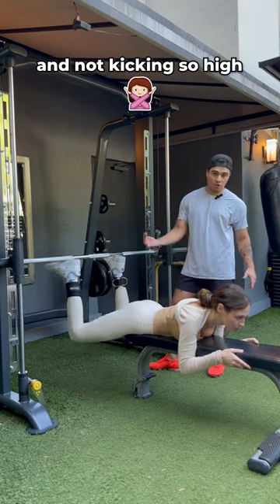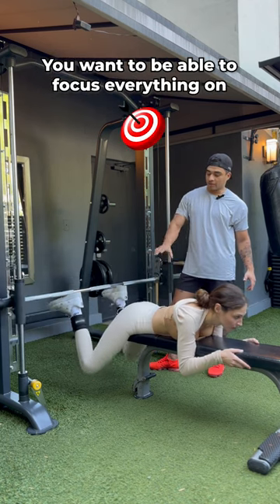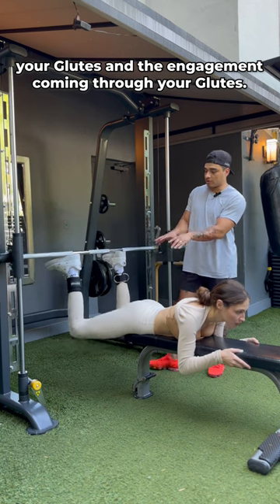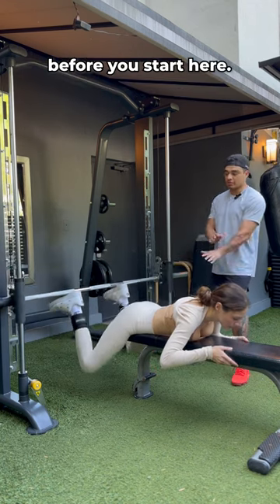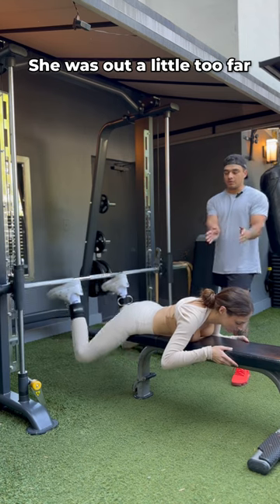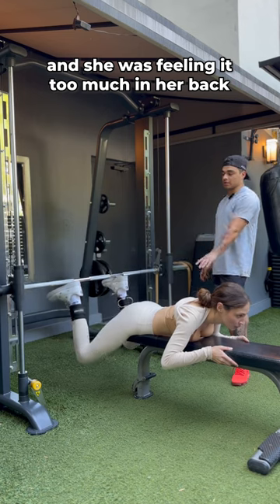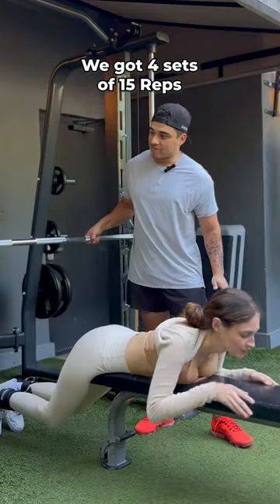Don't kick so high because you will hyperextend your back and feel it too much there. You want to focus everything on your glutes and the engagement coming through your glutes. Make sure you get comfortable with your positioning first — she was out a little too far and was feeling it too much in her back. See how she's getting the full range of motion, coming all the way down. We've got four sets of 15.